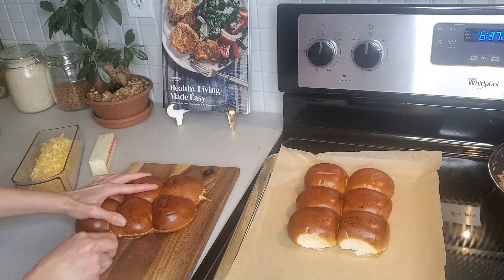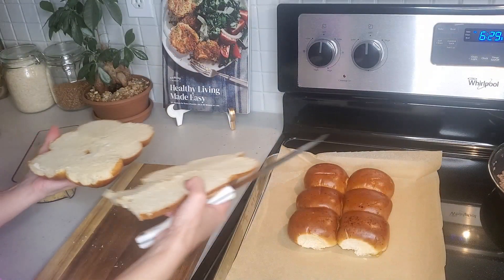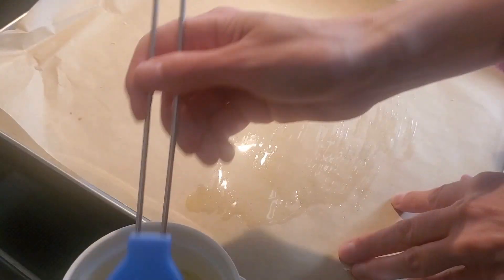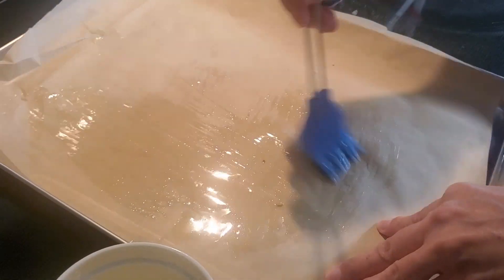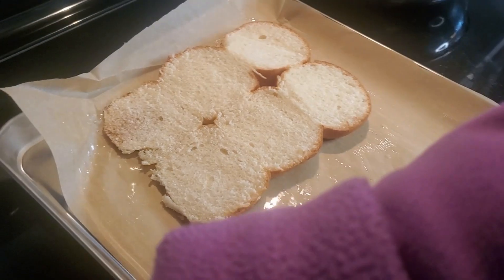Slice 12 rolls of any kind in half and separate the halves from each other. Melt 3 tablespoons of butter and use a basting brush to spread it across a baking sheet pan, then put 12 halves of rolls on there.